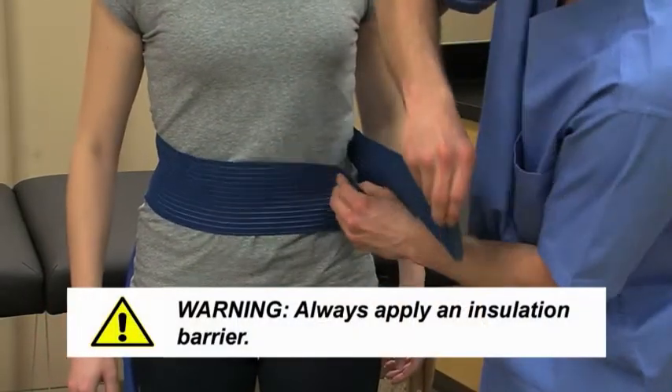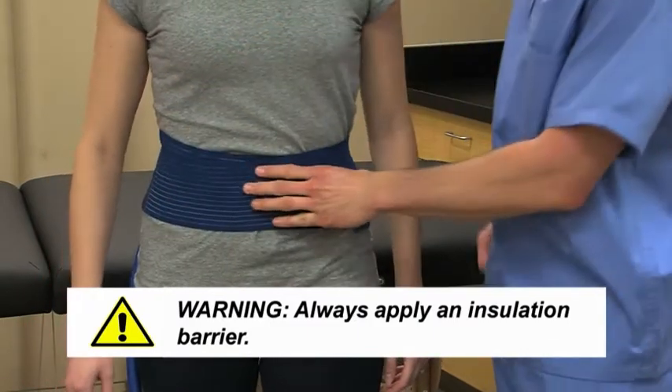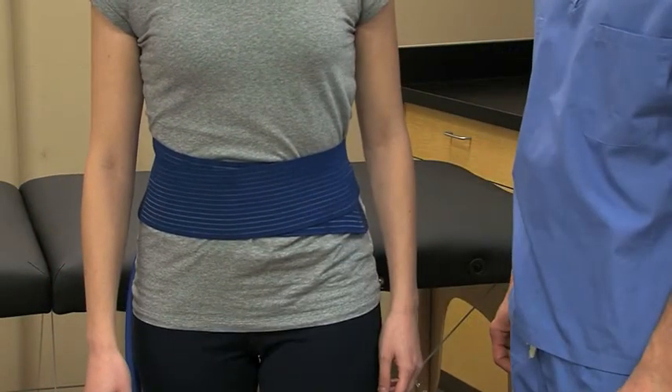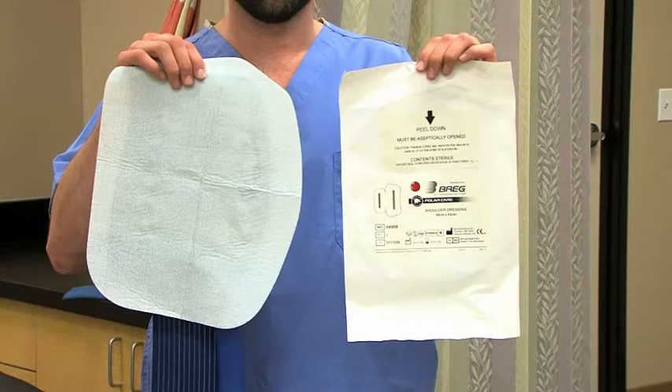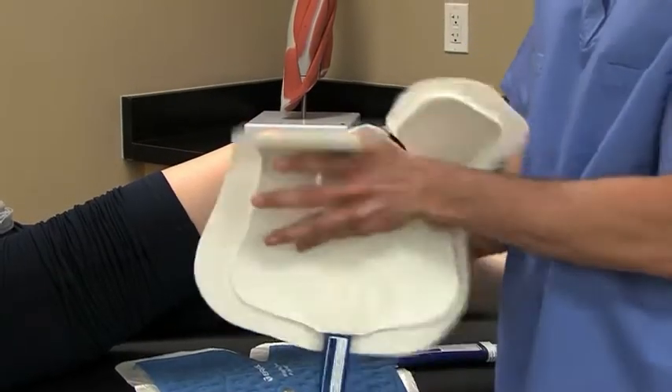To apply the pad, always use an insulation barrier that prevents the pad from directly touching the skin, like a Breg Polar Dressing, WebRoll, Curlix, Cast Padding, or an elastic bandage. Breg Polar Dressings provide a sterile, water-impermeable insulation barrier that covers the entire surface of the pad and includes a self-adhesive strip for easy application.